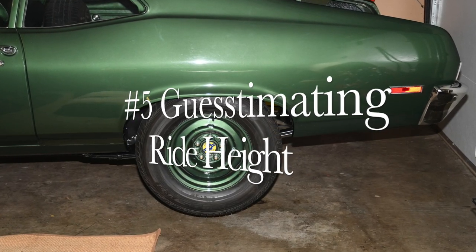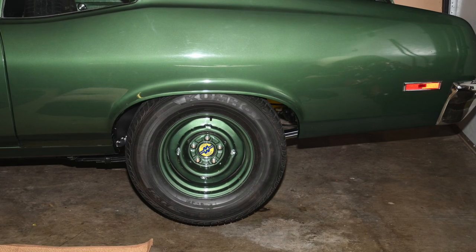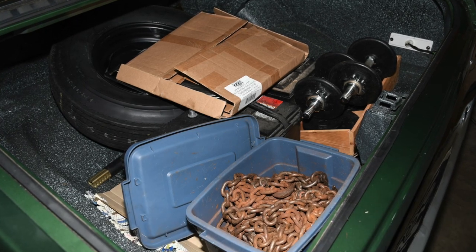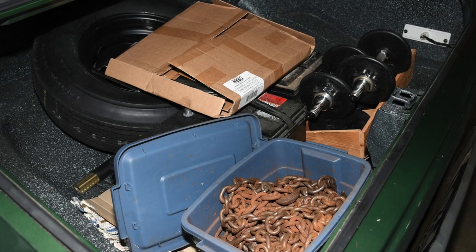I like to know what the ride height of a car is before it's finished. That way if you have to make changes, it's easy enough while it's still in the project stage. Ballast is the key. I ballast the back seat area and the trunk. As you can see I use weightlifting equipment, batteries, logging chain, a flywheel — anything that works.